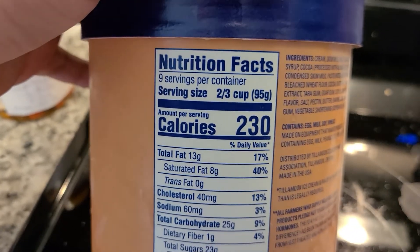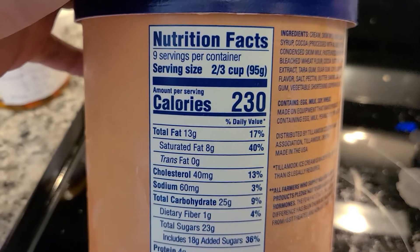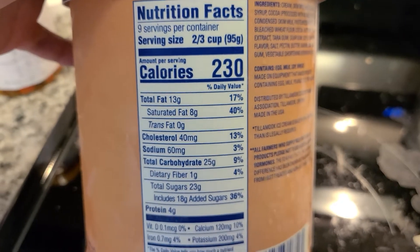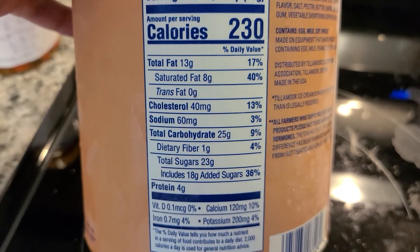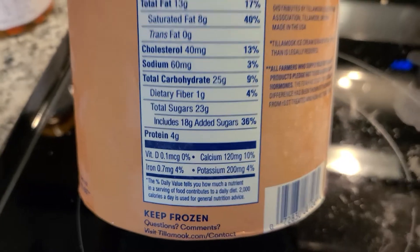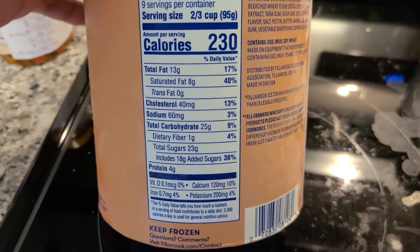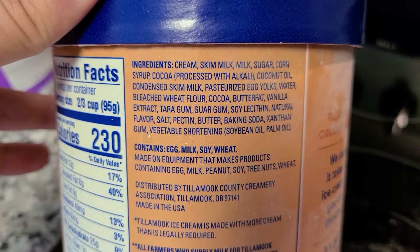We can see here there's 9 servings per container, 2 thirds of a cup. Having one cup is about 230 calories, so that's like 3 times the amount of a Coke can. You've got 23 grams of total sugar for a 2 thirds of a cup serving size — that's a hell of a lot of sugar. But let's continue here and look at the ingredients.